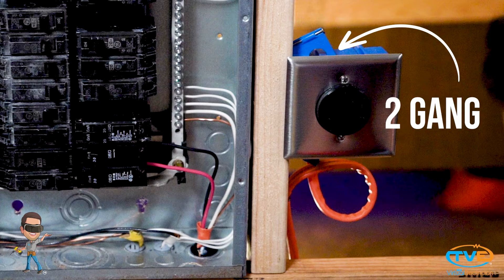When you install the box for your dryer, make sure you install a two-gang box. The wires get really cramped in there if you install it in a single-gang box.